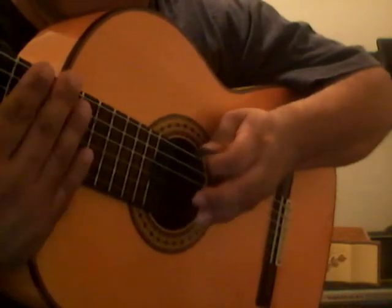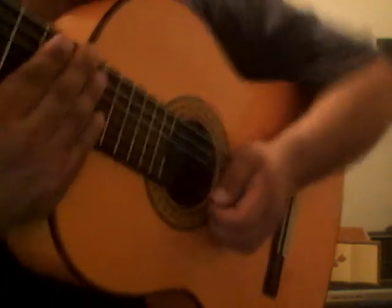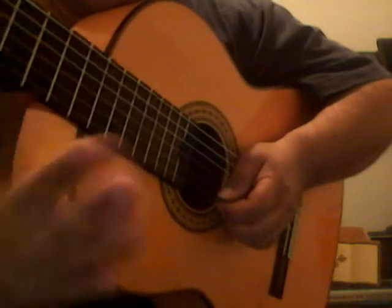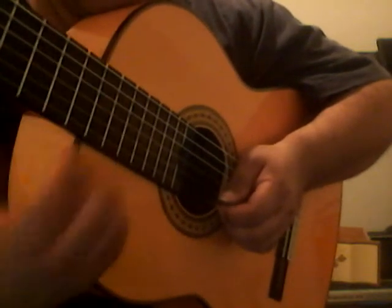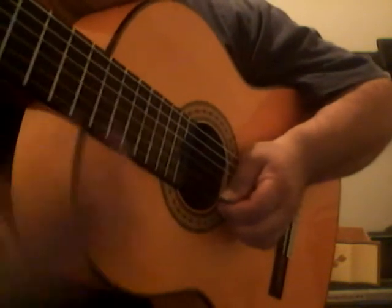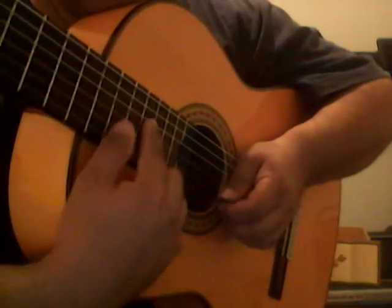The sixth string is usually the hardest, especially depending on your position. For the most part, you're going to be playing usually the first, second, third, and fourth string. The fifth and sixth strings are usually more for bass, or whatever you want — for chords. So if you're doing notes, first, second, third, and fourth string — you should be here. If you're doing practice, I'll practice doing the exercises on just the fourth string.